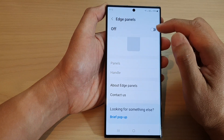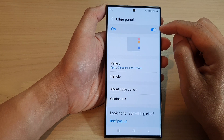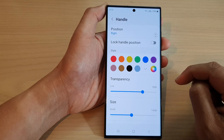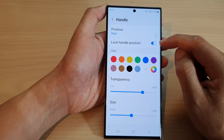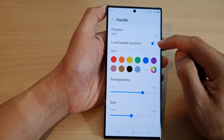Now make sure you turn on Edge Panels at the top by tapping on the toggle button to switch it on. Then go down and tap on Handle. Now in here, tap on Lock Handle Position and tap on that toggle button to turn it on or switch it off.